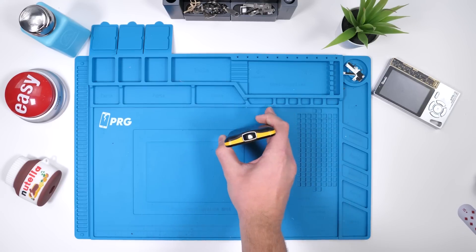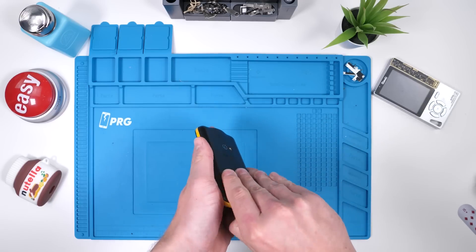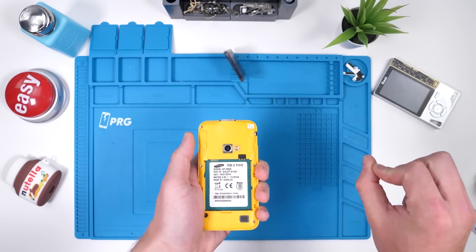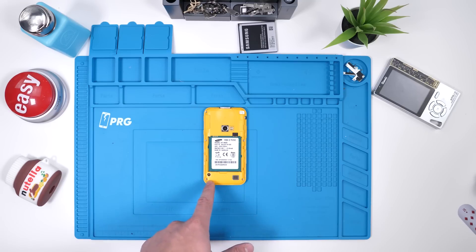We have a Samsung Galaxy Beam. So because this phone is 10 years old and things used to be simple back then, you can just remove the back and you can also remove the battery. There are no real teardowns online or any instructions on how to do this, so I'm kind of going in blind, but there seems to be five Phillips screws on the back.